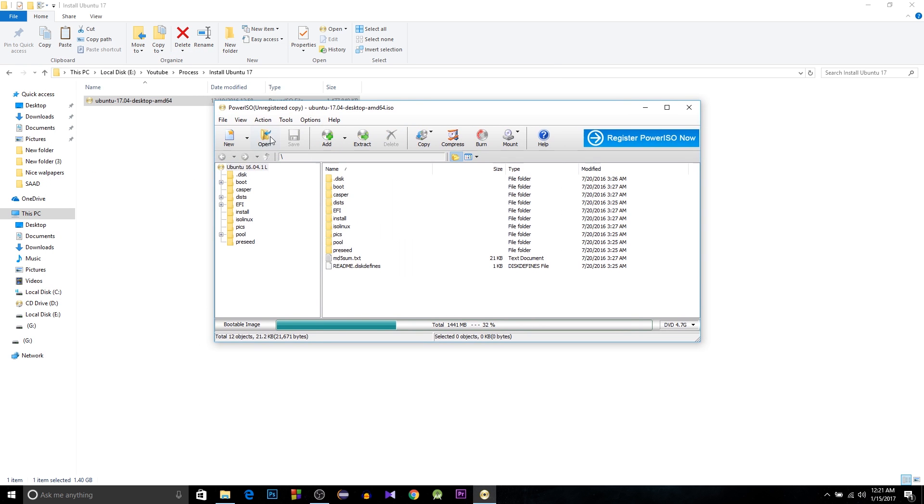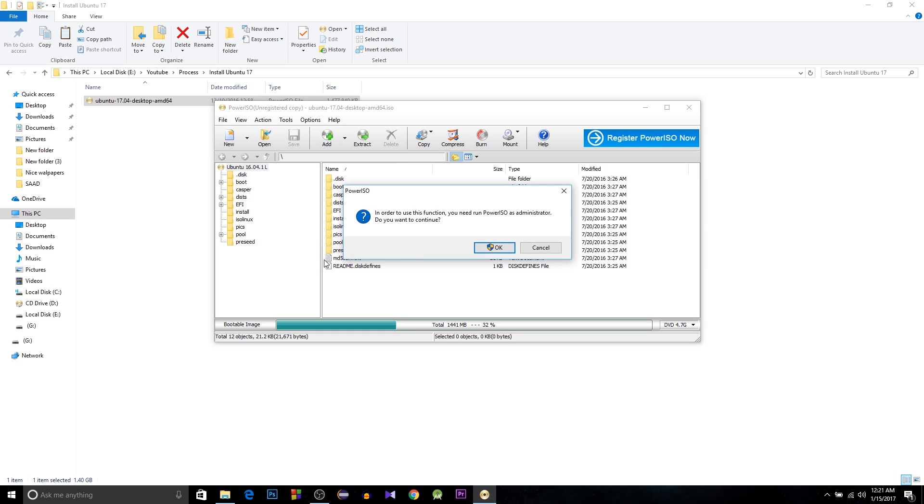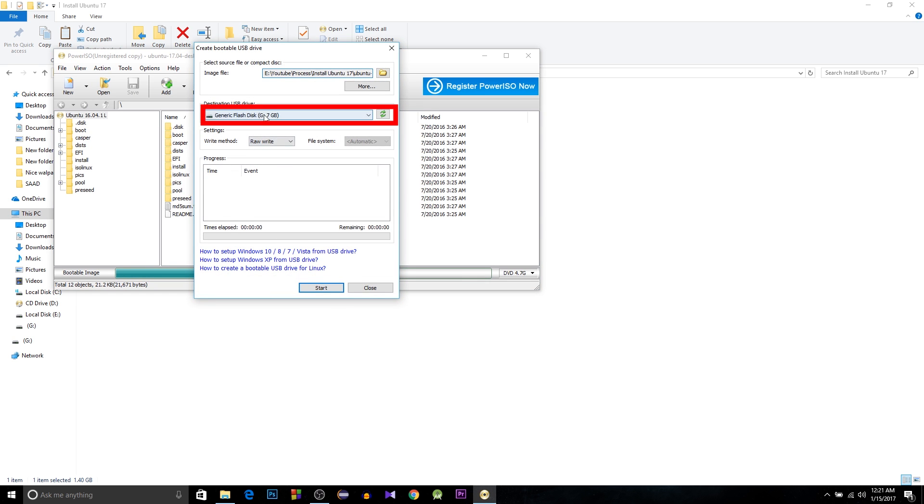Insert your pen drive and open it with PowerISO. After that, select Tools and select 'Create Bootable USB Drive,' then hit OK and continue. You have to wait a few seconds, then select your USB, hit Start, then OK. It may take 10 to 30 minutes.